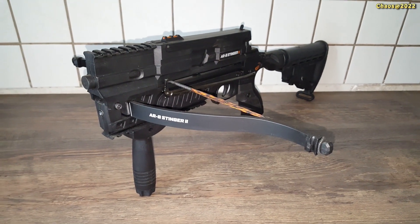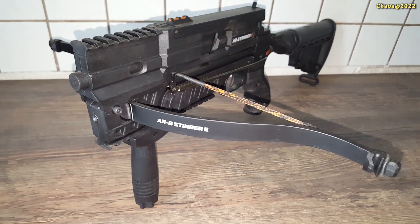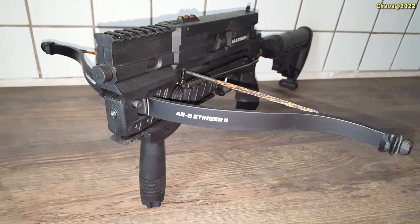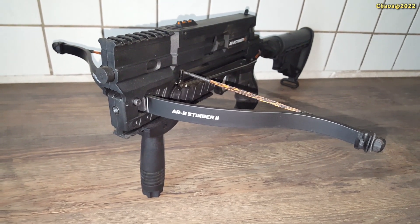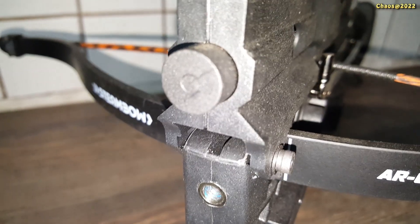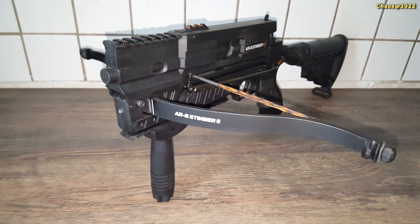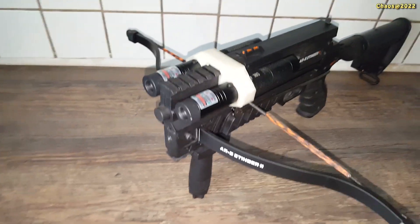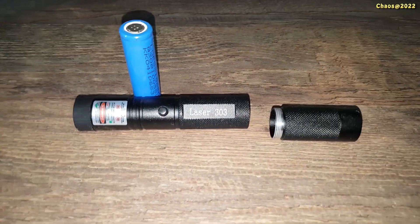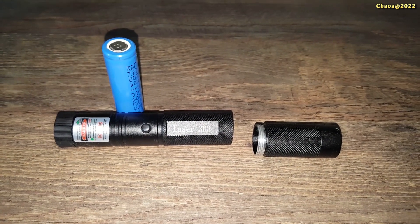This one is in English for you. If you want to add a laser to your Stinger, it's possible to buy the original, but it's not very effective. It's powered by small batteries, and I don't want to use them. The original mounts on a placeholder, but I'll show you a much better and effective way to add a dual laser mod. I searched for a better solution and found on eBay this Laser 303, which is powered by an 18650 rechargeable battery.